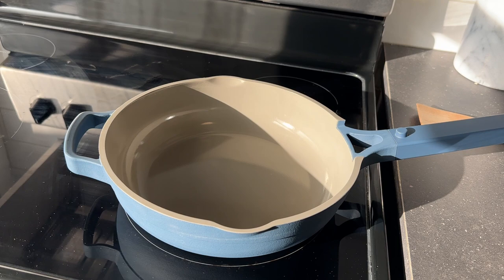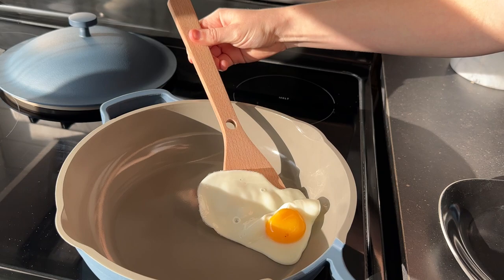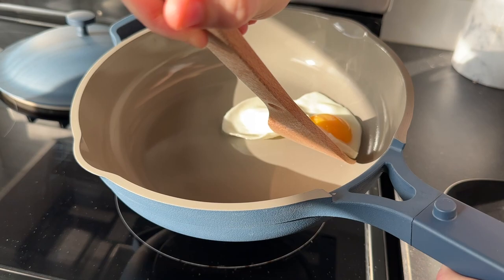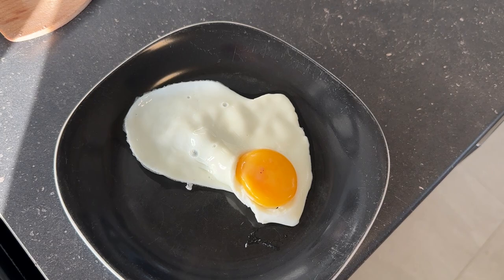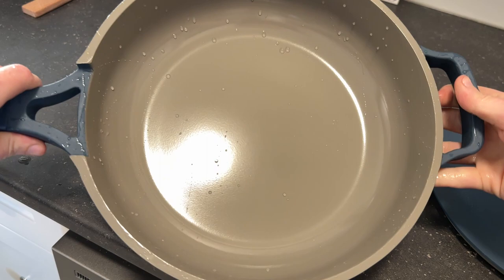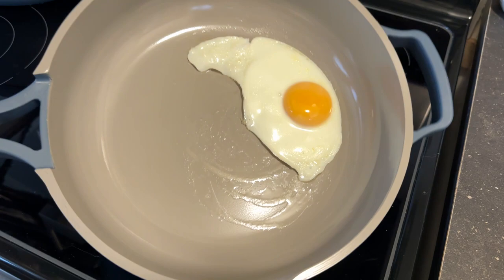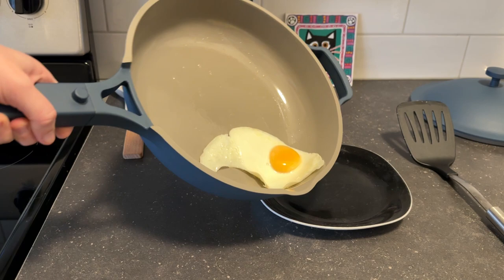First up, I tested the pan by cooking an egg without oil to see how good the non-stick coating really is. Well, clearly that didn't go so well — but cleaning the pan was still super easy using the sponge they provided with some soap. Then I tried cooking an egg with butter, and as you can see, it's not sticking at all. So I think it is necessary to use butter or oil when cooking with this pan.